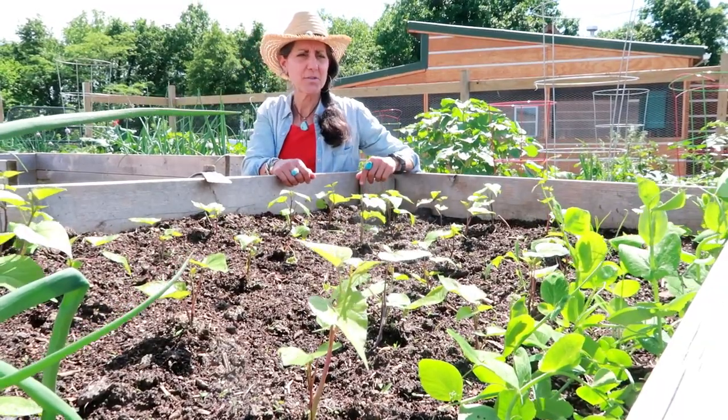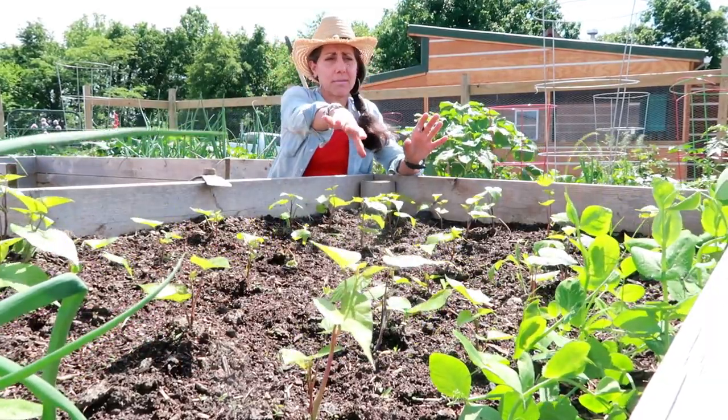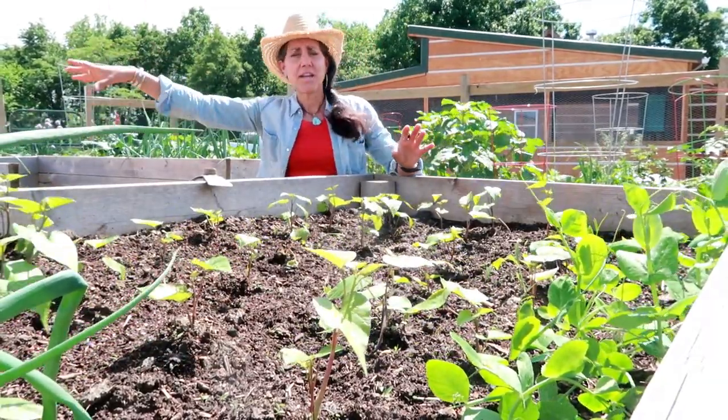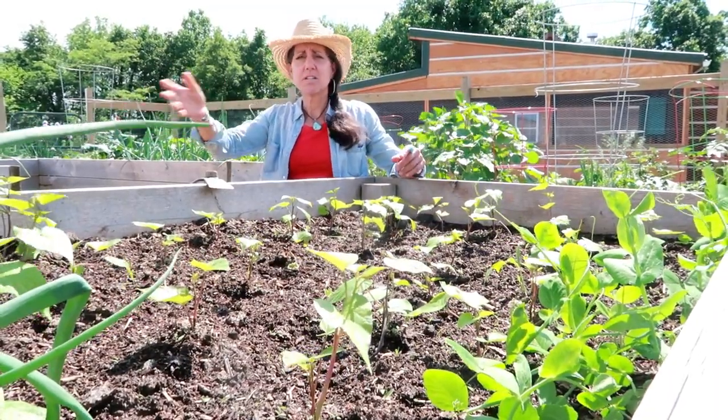I try to get a little extra insurance — I'll put some peas here, maybe something over here, so that way if something doesn't do good in one place, it'll do good someplace else. I try to have a little extra in every box.